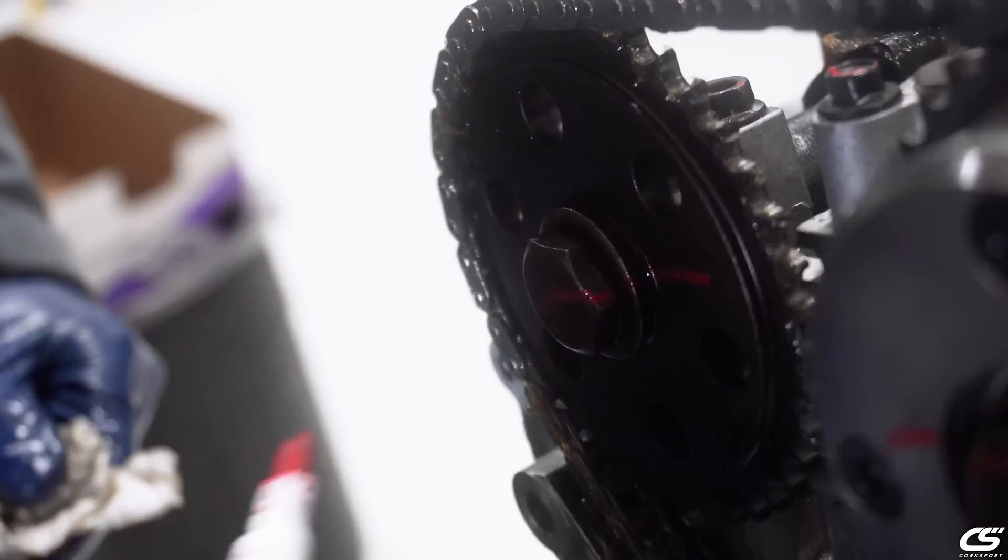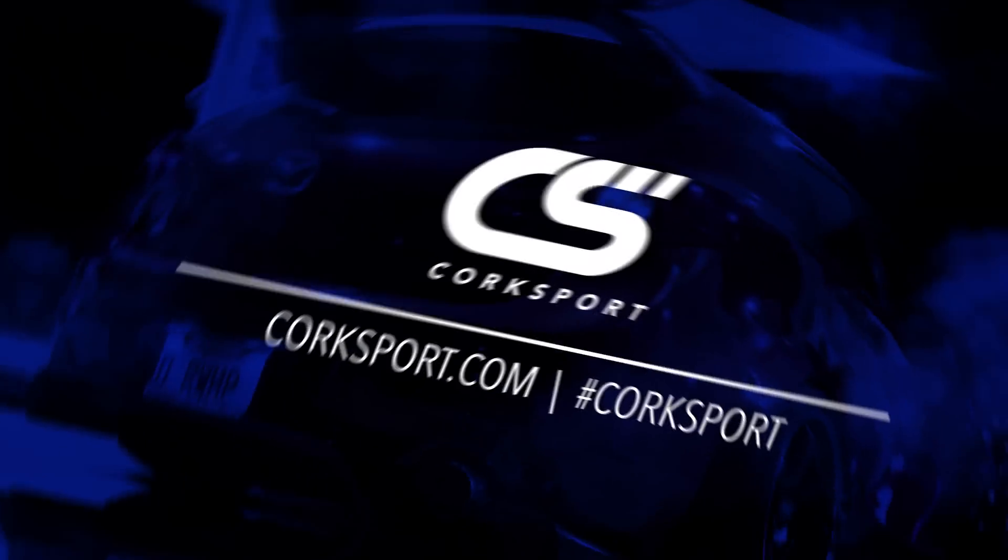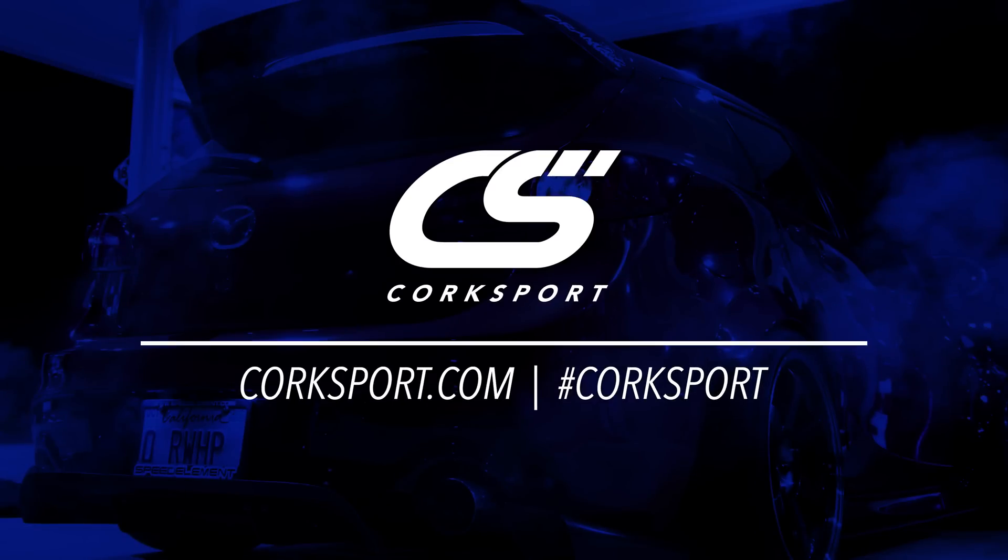Thanks for taking the time to watch this video and listen about some of the features for the Quarks Sport engine. My name is Vincent, signing off. We'll see you next time.